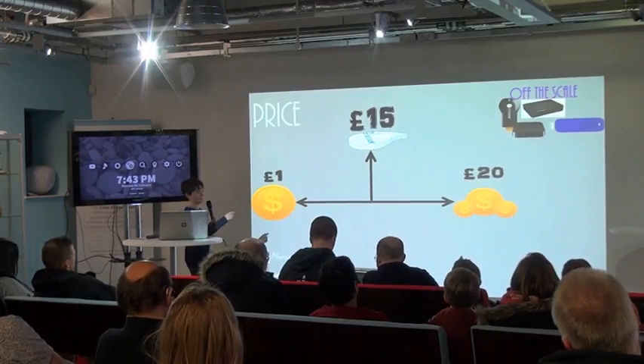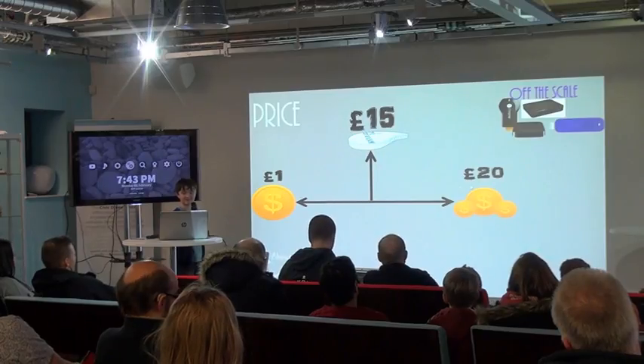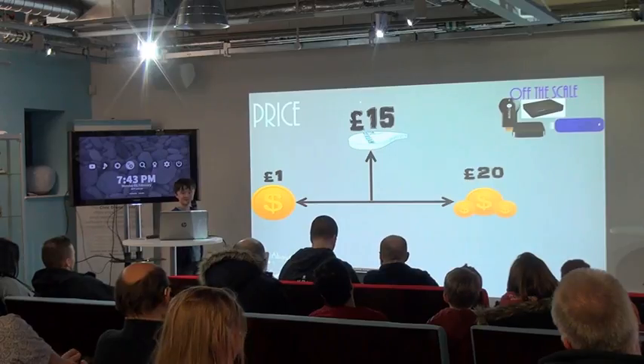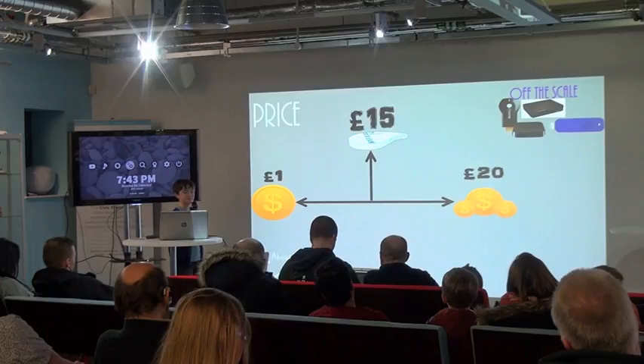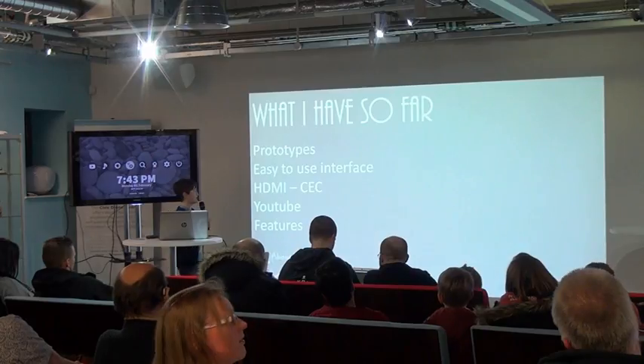So this is the rich child price, which I don't think anyone ever gets. But a week — so £1 to £20. Hopefully it would be £15, but obviously when you make a product you don't always get to your price point the first time. So what do I have so far?